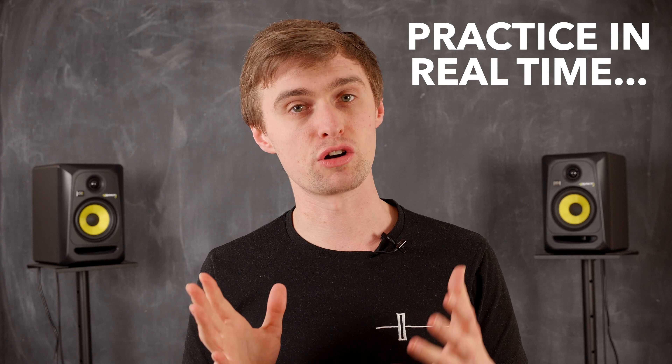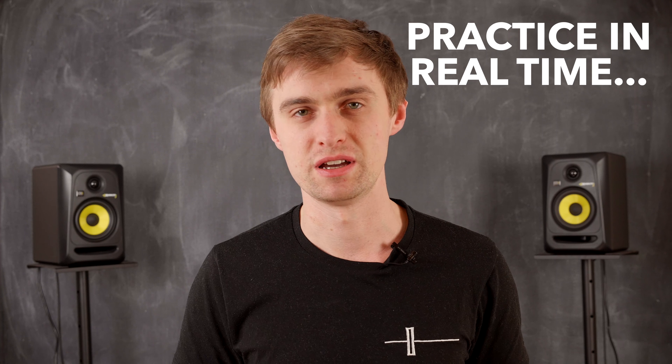I know just how annoying it is to pause and rewind scratching tutorial videos when you're learning. So that's why I've developed over 80 Crossfader scratching loops so you can practice along with each lesson in real time. Let's take a closer look at just how these work.